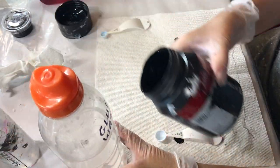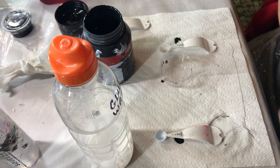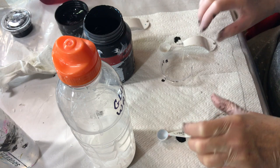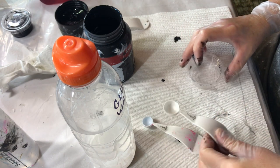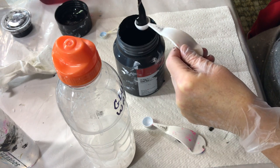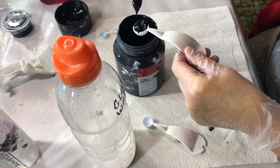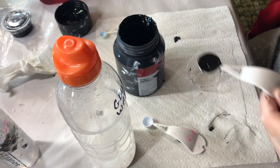I've got my paint here — Amsterdam Oxide Black. I'm going to be using Oxide Black in all of my mixtures today. So this is glue, water, and paint. I'm starting off with a half a teaspoon of paint, and I'm going to start with a quarter teaspoon of the glue and water mixture.